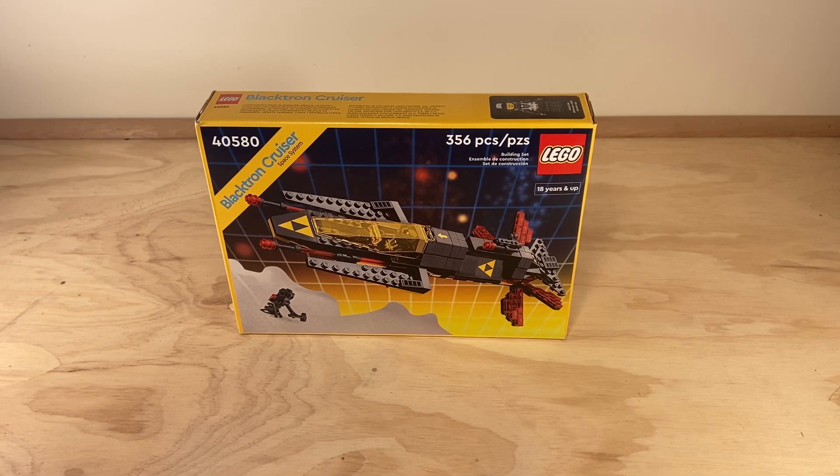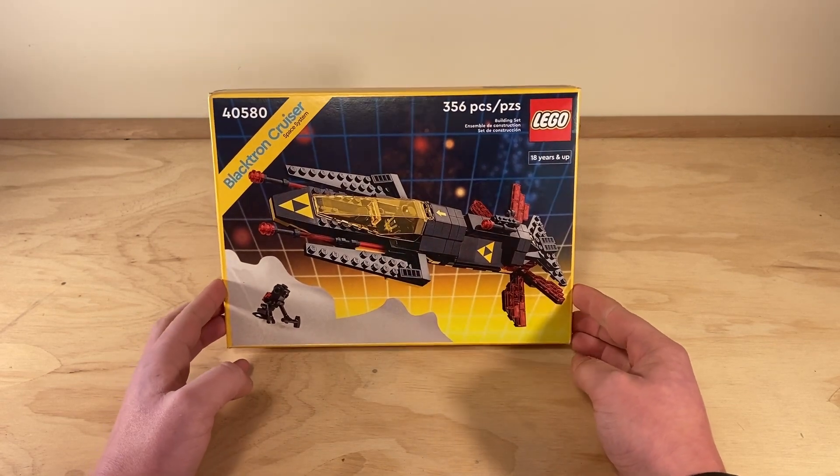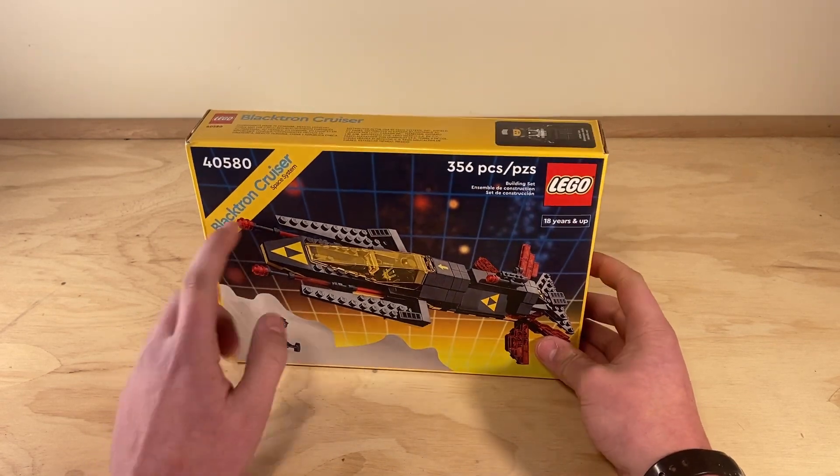Hello everybody and welcome. Today I will be building LEGO set 40580 Blacktron Cruiser from Space System.